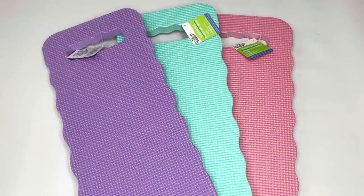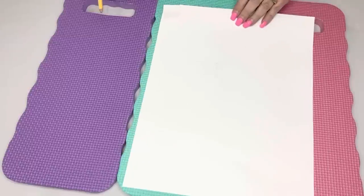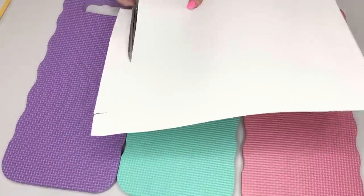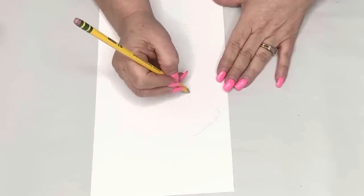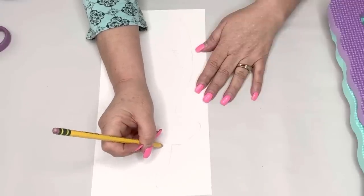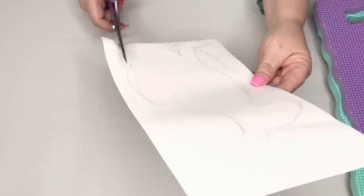For this project I'm using three garden kneeling pads from Dollar Tree — I won't be using them for actual gardening, but the colors are so pretty and springy. I cut a piece of Dollar Tree poster board to the size of a kneeling pad, traced a bunny silhouette by hand (looked it up online — freehand wasn't working), cut that out, and use it as a template to trace the bunny shape onto each kneeling pad.